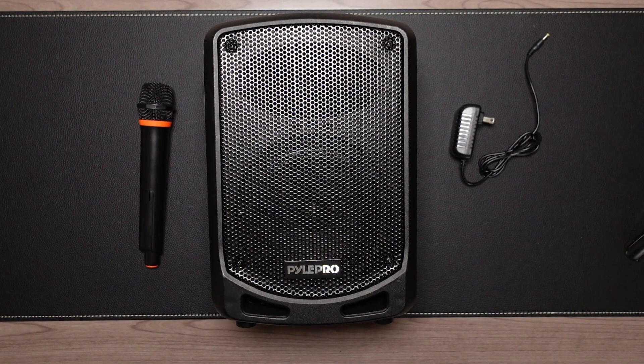Hello everyone and welcome back to the channel. Today's video is about a portable compact PA system. I recently had an event at the house where I needed a PA system for some announcements, so I went to Amazon and started looking at different options. I came across this portable system from a company called Pyle Audio — a pretty recognizable brand in audio, especially car audio.